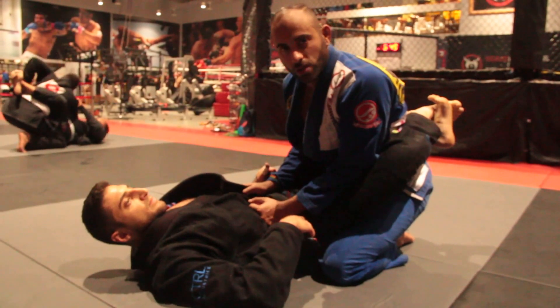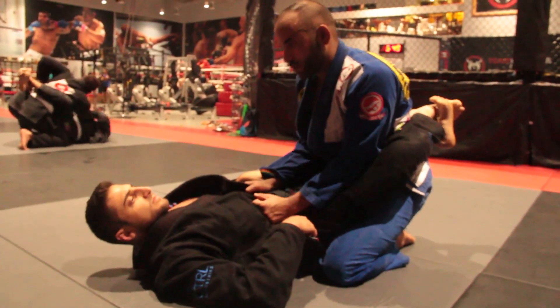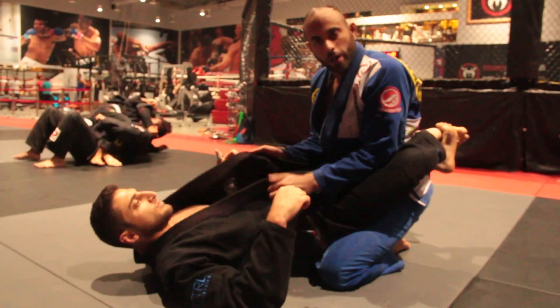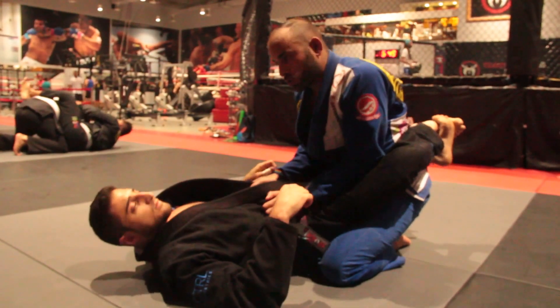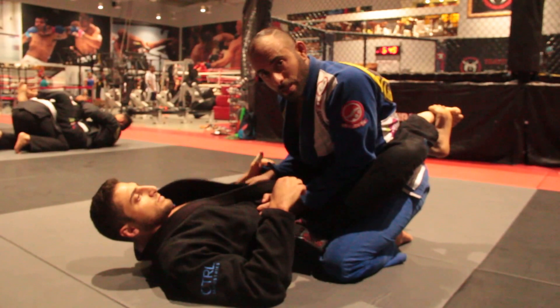You're going to bait your opponent to grab your sleeve and use the lapel to help with the guard pass. First thing I'm going to do, I'm going to open his lapel — both of them. I'm going to grip one on each, or one on the belt and the other side. I'm going to wait for him to decide. He's going to go to this arm, which is what I want, because I'm giving the lapel.